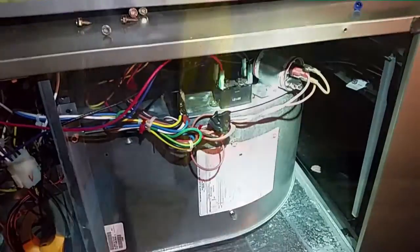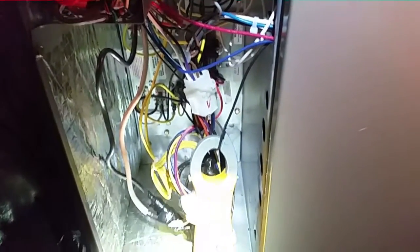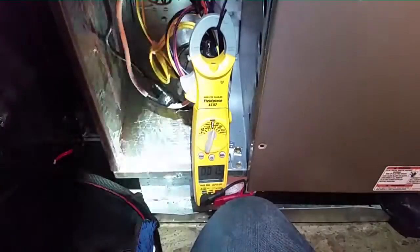We're gonna fire it up and see how she does. One and a half amps — well below the amp limit on the motor which is 2.7. The motor is working just fine. I'll probably go up to high speed.